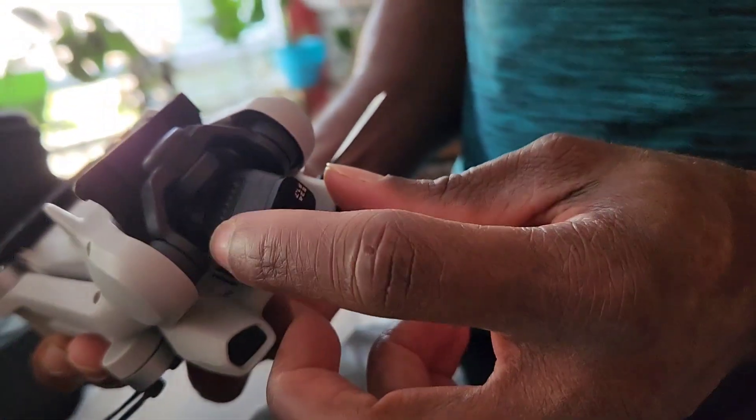The screen is big enough. It also comes with these thumbstick attachments that you put on the controller like a joystick. You connect one of these cables from the controller to your cell phone when uploading. A USB card goes in here to store all your footage, or you can just take the card and stick it in your computer.